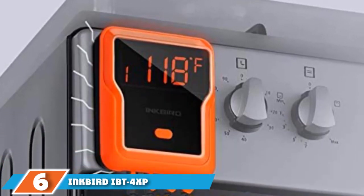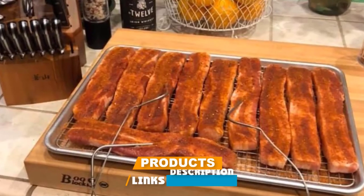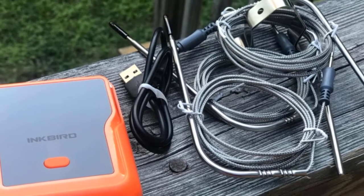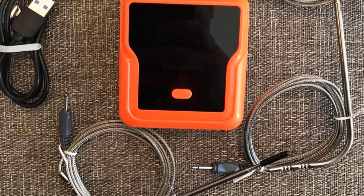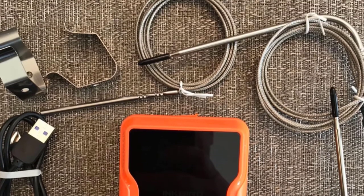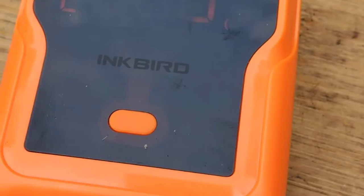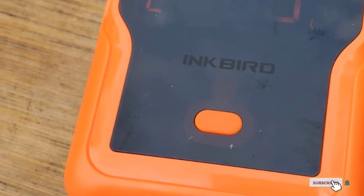The number six position is dominated by the Inkbird IBT 4XB Grill Thermometer. This meat thermometer by Inkbird is waterproof, so you can safely use it outside in any weather, and it's magnetic, so it sticks right to the side of your grill. It features a built-in rechargeable battery with its own USB charging cable, so you'll never have to run to the store for replacement batteries. It takes about 3 hours to get a full charge that lasts 40 hours. With three meat probes and one ambient probe, you can pair the IBT 4XB to your smartphone to read your cooking temperature anywhere within a range of up to 150 feet. It can withstand heat up to 572 degrees for short-term cooking or 482 degrees for longer meals, and an alarm will sound on your device when it's time to remove your meat.